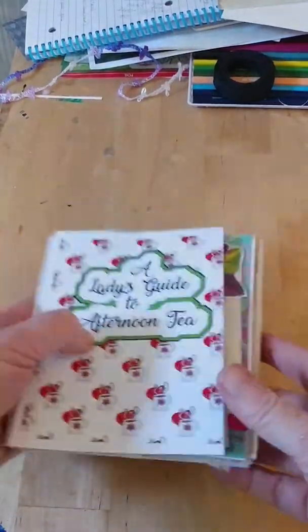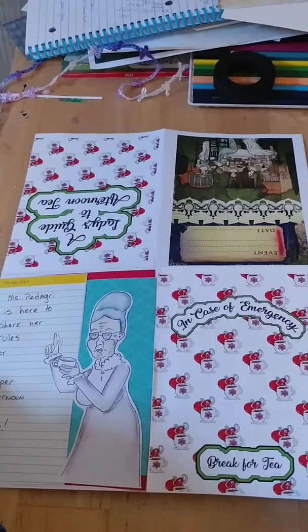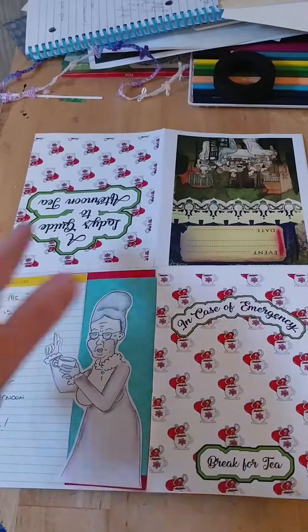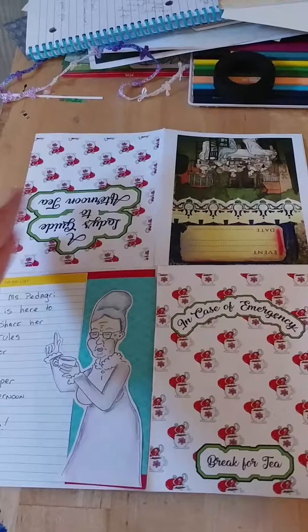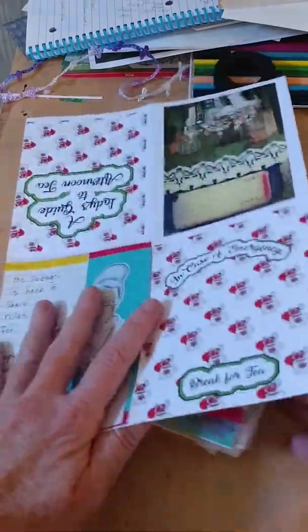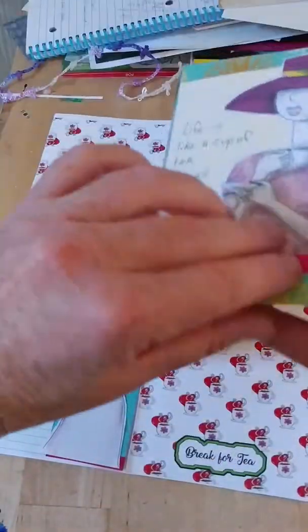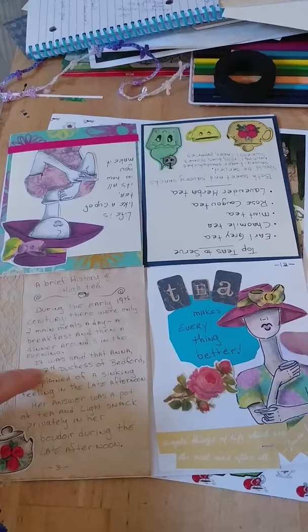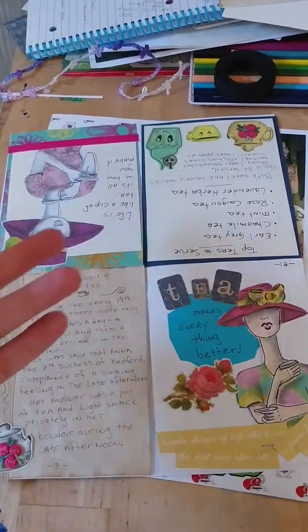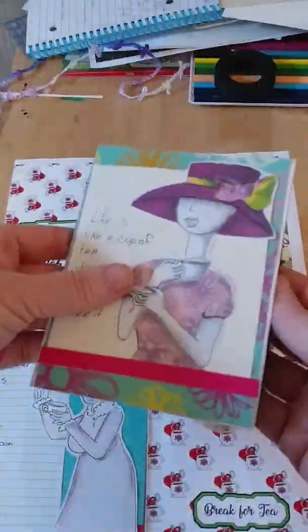I just want to talk really fast about pagination. What helped me is when I decided on the 16 pages — four pages of actual paper — I folded everything and put it together in a book, then went through and numbered them out. So this is front cover, back cover, inside cover, back cover. But when you go inside, it gets a little bit more tricky — this now becomes page 12 and page three. So it helps to create a mock book first so you know exactly what you're doing.